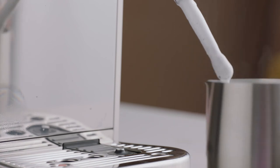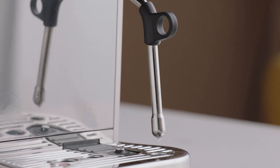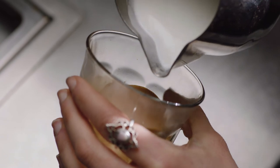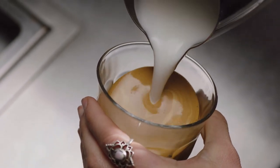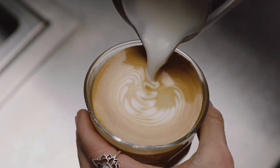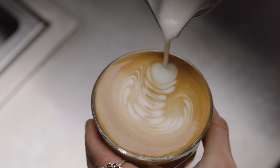Once your microfoam milk reaches temperature, remove the jug and wipe the steam wand with a damp cloth. Return the steam wand to the lowered position to automatically purge. Now it's time to finish off that latte. First you want to swirl the microfoam in the jug. Start by tilting the cup before pouring the microfoam directly into the center of the espresso, not breaking the crema, to create a blank canvas. Then move the milk jug close to the surface until the white appears and shake the jug gently from side to side and move back. Then pour back through the art, lifting the jug up to create a finer stroke to finish it up.